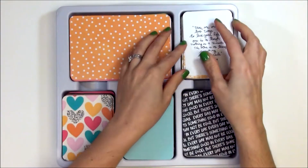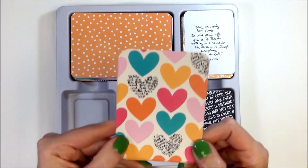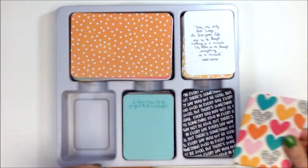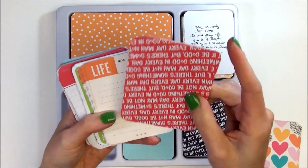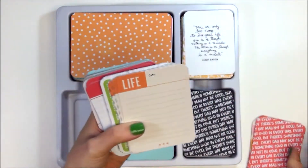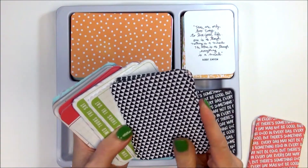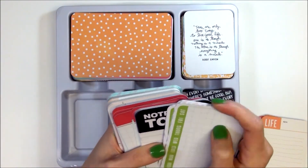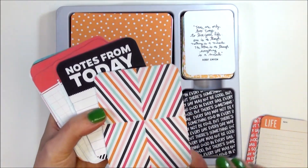Moving on to the next stack — I can already tell this is going to be a favorite card. Wow, I totally love it — there's that awesome script black writing again with hearts. The next one is this orange heart, we saw that in the 4x6 as well, and on the reverse side there's all kinds of writing in red — really cute. The next one is 'Life' with a date spot, and the back is the white and black triangles. The next one is a calendar in green, and the reverse side is the multi-colored chevron-like pattern.